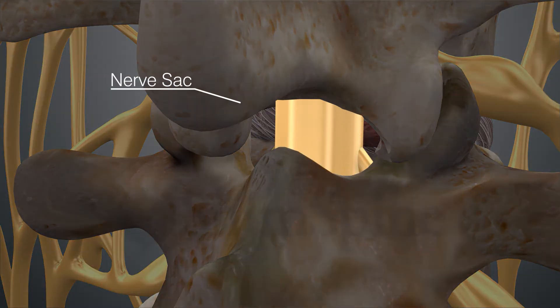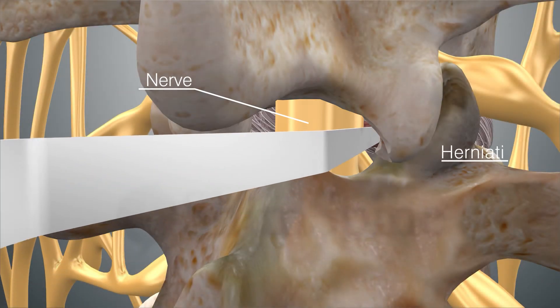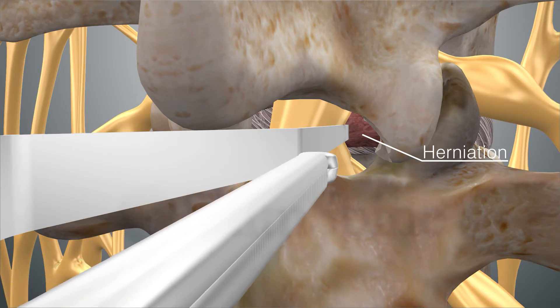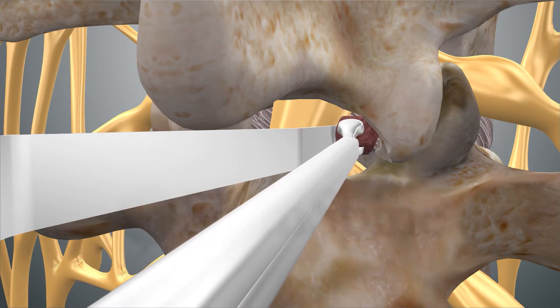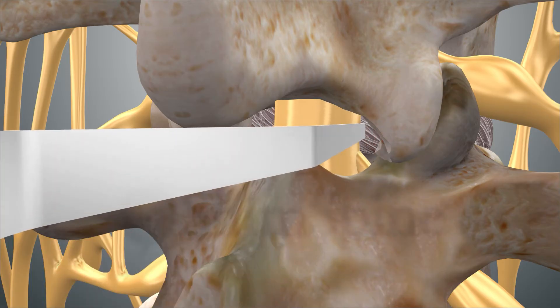The nerve sac is then identified and protected. The nerve sac and nearby nerves are gently swept off the offending disc material. Disc herniation is then removed and the nerve is now freed of pressure. Associated bone spurs may also be removed.